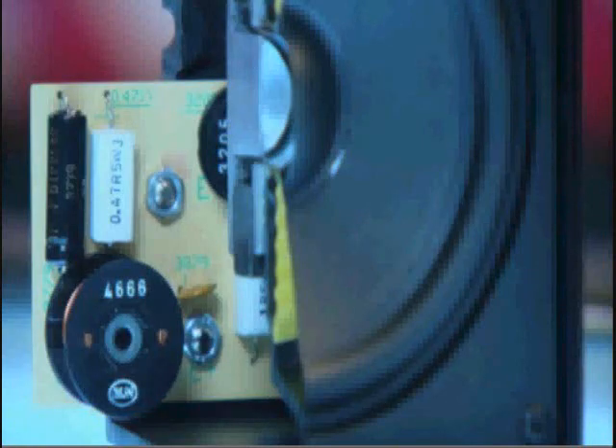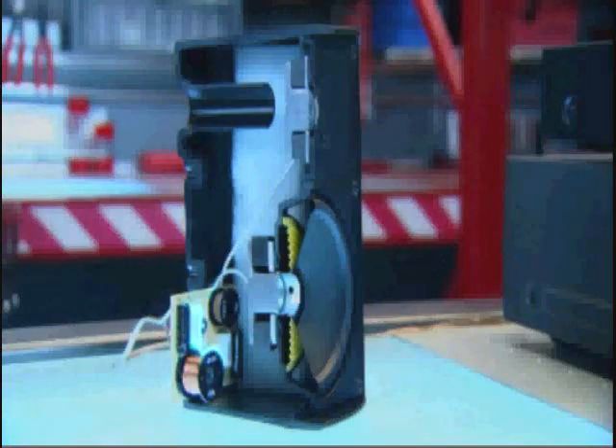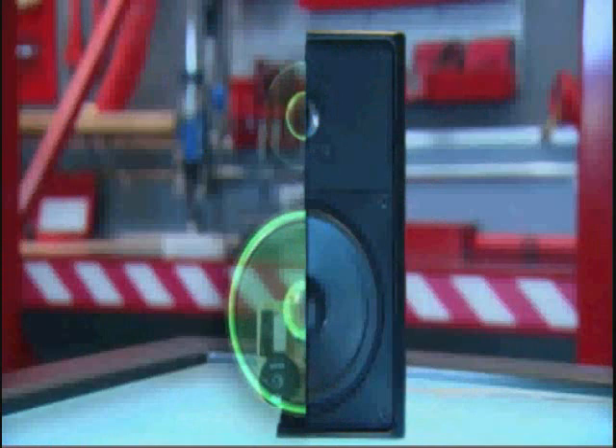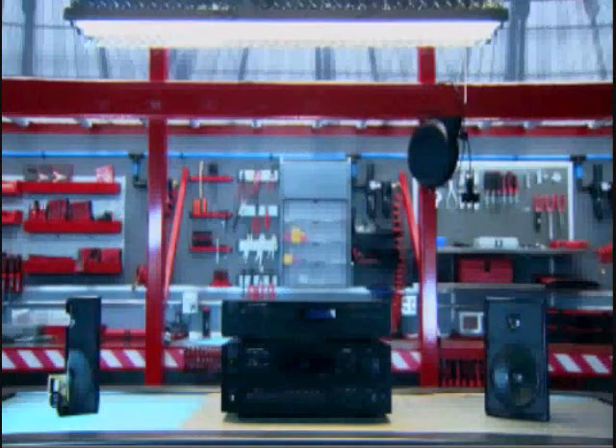A small electric circuit in the speaker enclosure directs traffic, sending the proper electrical signals to the proper speaker. Low sounds go to the bigger, low-frequency speaker, while high sounds go to the high-frequency speaker. So it's by controlling the speed of the changes in direction of the current that we control how low or high the sound coming out will be. Simple, efficient, and cool.